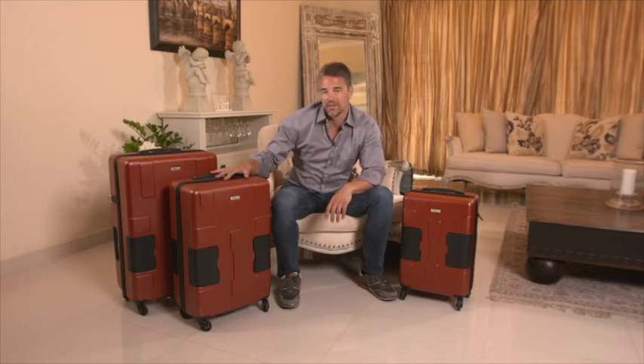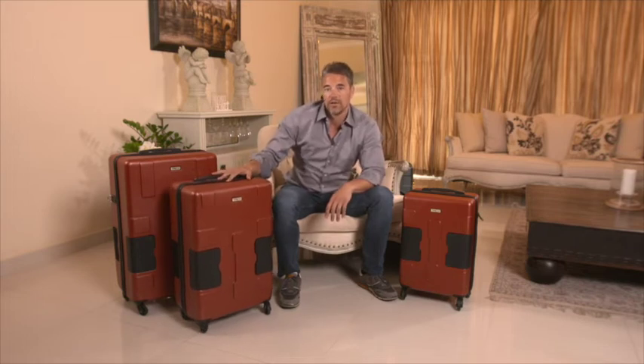Hi, my name is John Salick. I'm the creator of Tatch Connectable Luggage. This is Tatch Tough. This is our new hard case, and we've added a new feature.